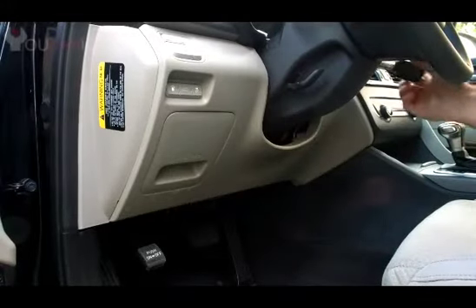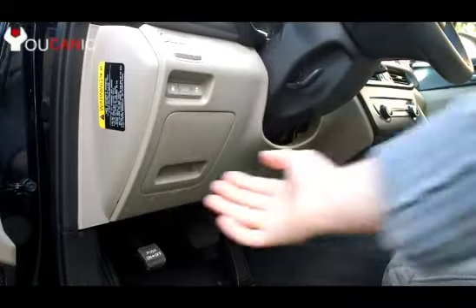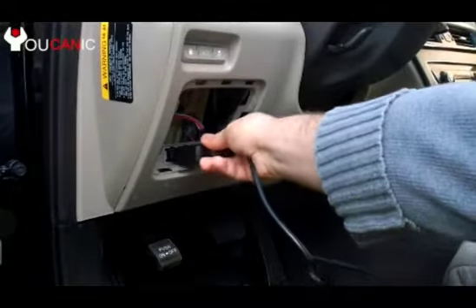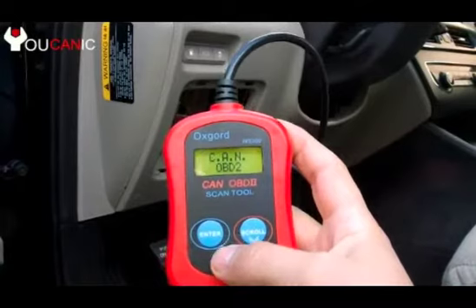We start by turning the key to the ON position. Next we'll locate the OBD2 port under the dashboard. Plug in the connector. As you plug it in, it will turn ON on its own.